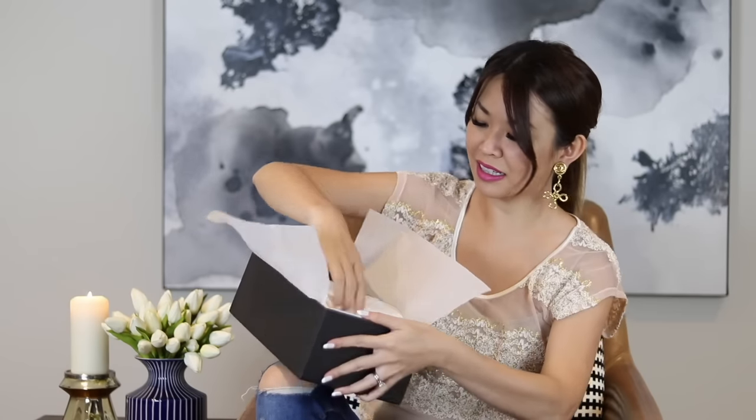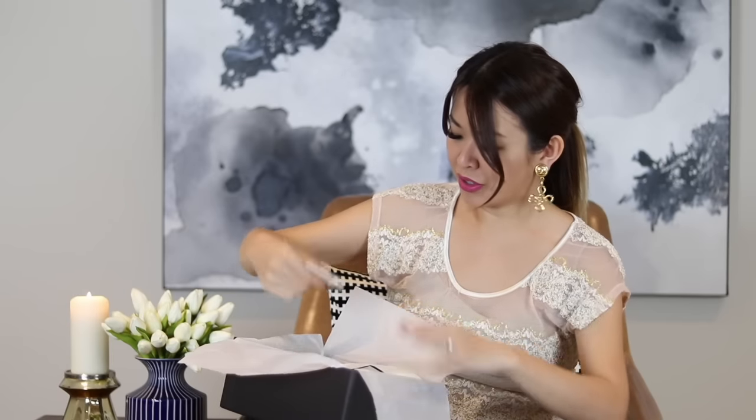It's got a double knot — let me see if I can take it off. Yep, okay, going to slide it off. So inside there's a Gucci card and two dust bags. Oh my goodness — these guys. Oh my goodness, these are so beautiful!